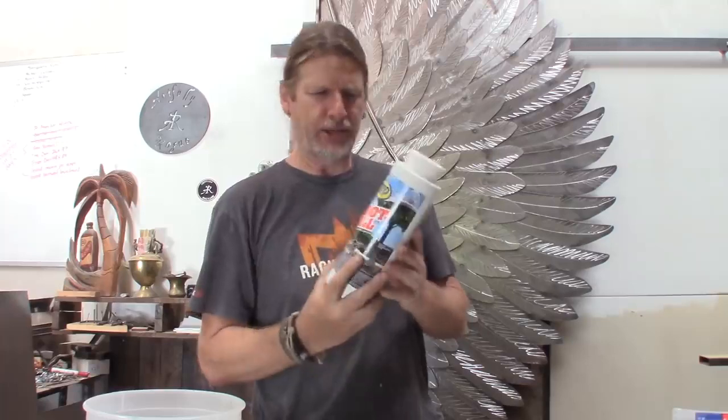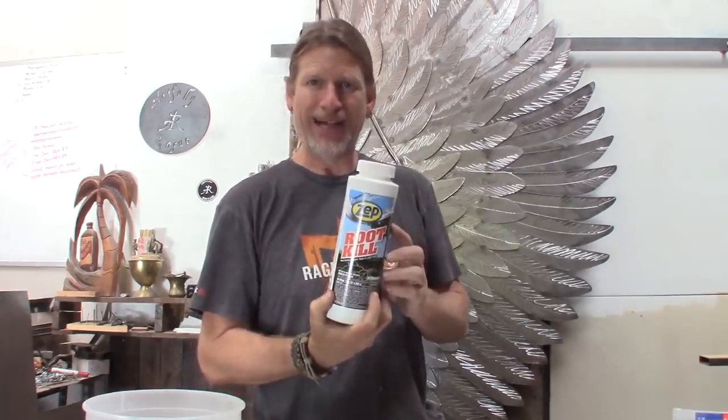Looking on YouTube, most of what I find is how to copper plate. And through that process, I discovered that what they're using is a chemical called copper sulfate. So my first task was to find copper sulfate. And doing some research, I found a product called Root Kill by Zepp. The main ingredient in this is copper sulfate.